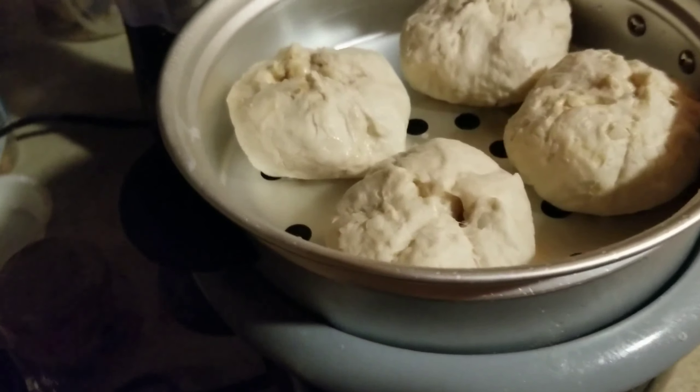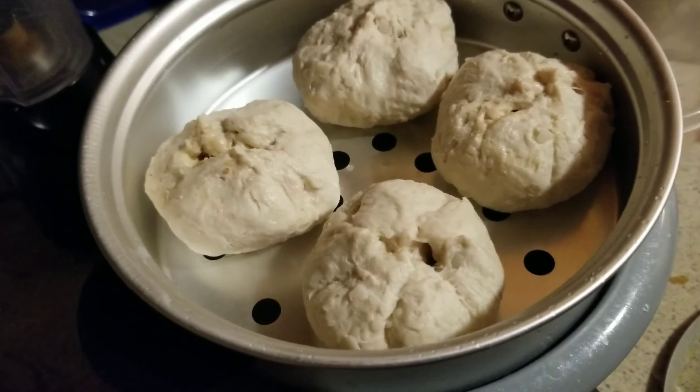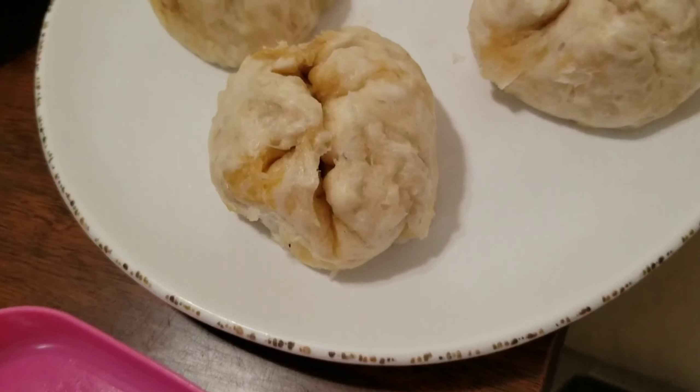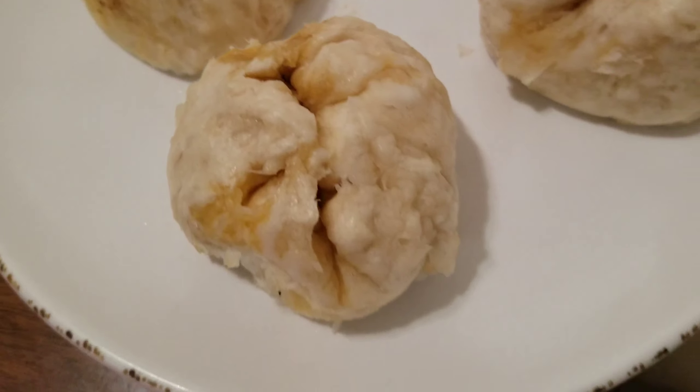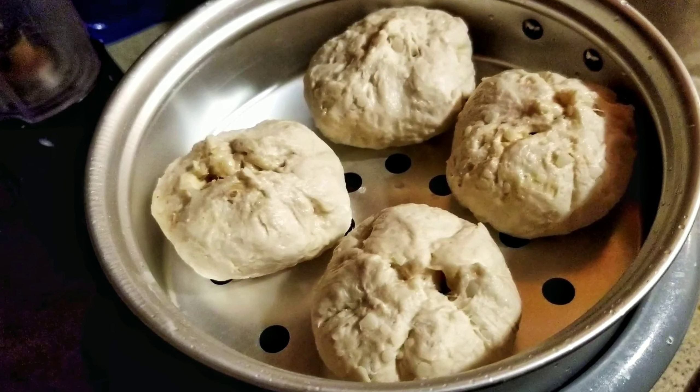After this, we can put the chicken pow on a steamer and wait for 20 minutes. And this is our ready-made chicken pow using Pillsbury Biscuits.